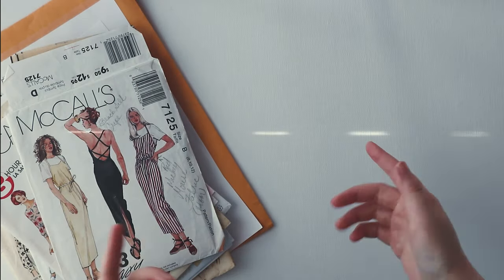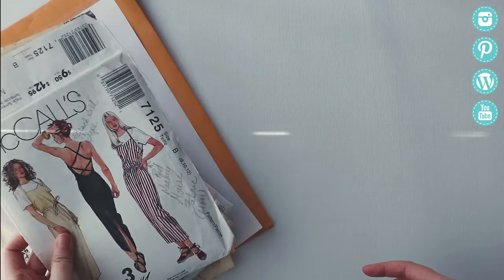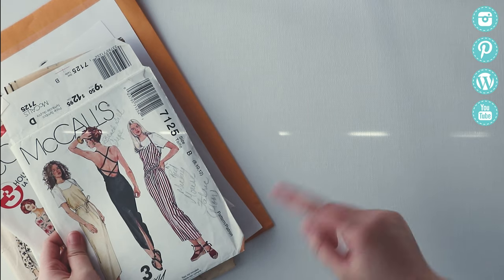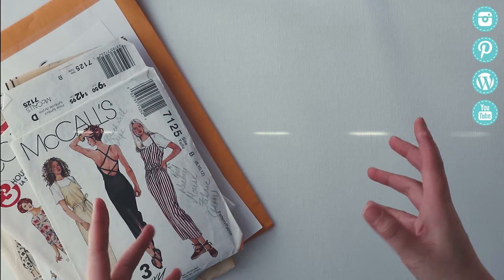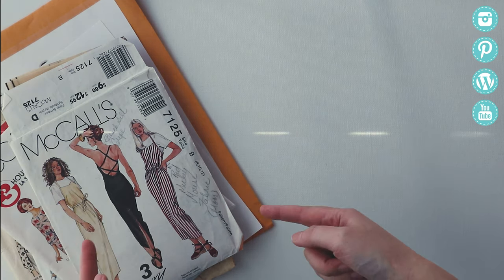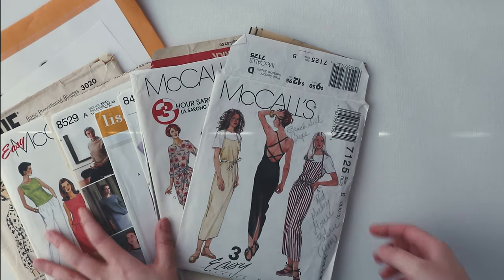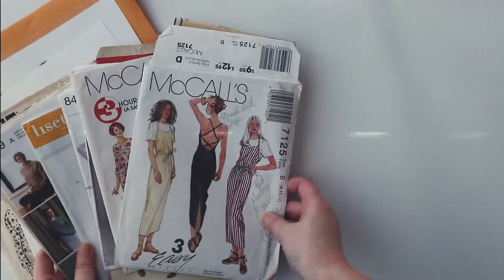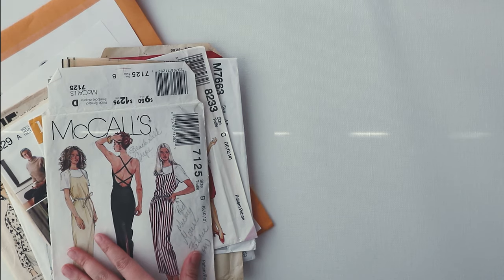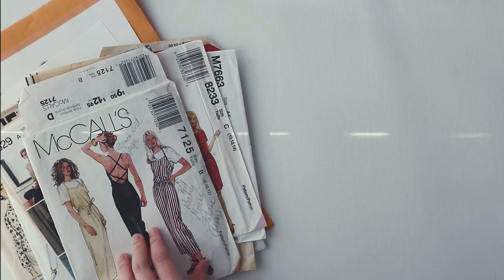Hey everybody, welcome to this video. You are watching a compilation of some of the sewing patterns that I recently purchased. I've got about 10 to 12 different ones to show you. I'm going to walk you through what I picked up in the last couple of months and kind of what drew me to certain patterns. Hopefully you'll like some of them — maybe drop a comment and let me know which ones were your favorite.